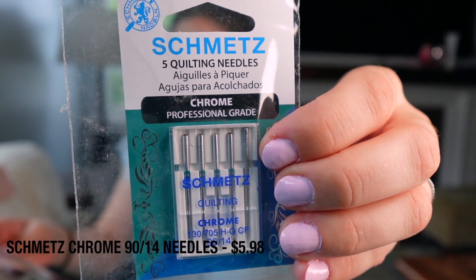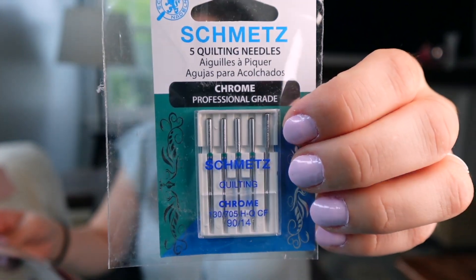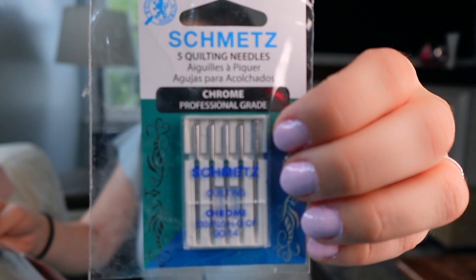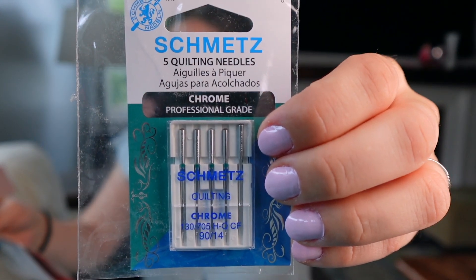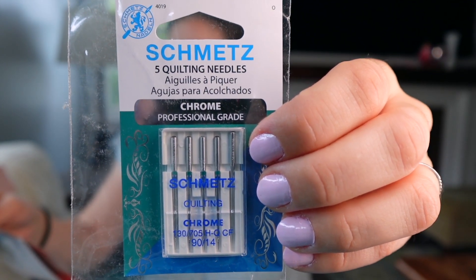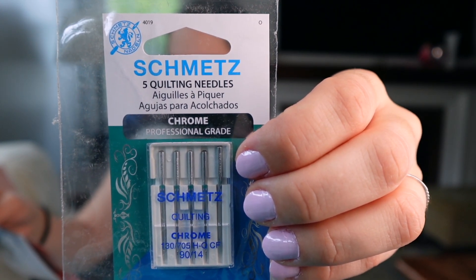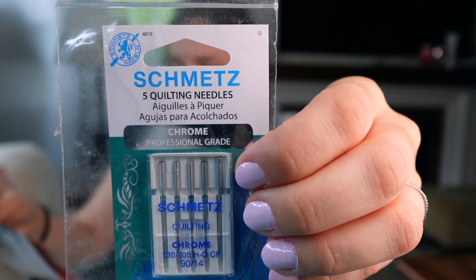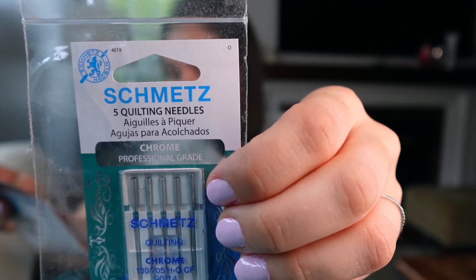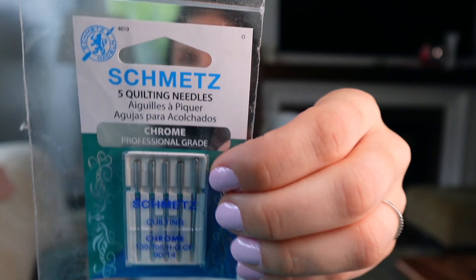Next, we have chrome quilting needles, five count. These are 9014s, which is actually exactly what I use for my Longarm. These are by Schmetz and they retail for $5.98. It says: tune up your sewing machine with some fresh machine needles. This pack of five chrome quilting needles by Schmetz are designed for high-speed quilting. The chrome shank provides durability against heat and wear. They feature a short shank and a slightly rounded needle point for smoother sewing and sharp stitches as you quilt. It says slightly rounded needle for smoother sewing and sharp stitches, so that tells me that maybe these are universal.